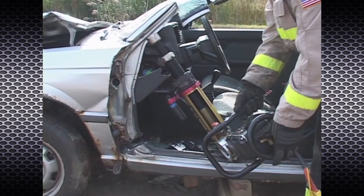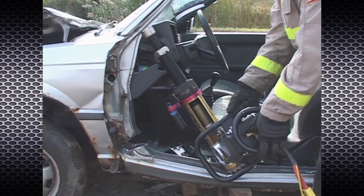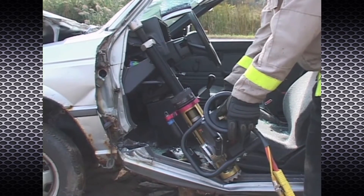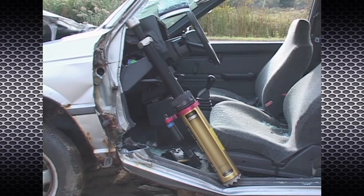The Power Pusher provides RAM capability by using the spreading power of the PowerHawk P16 rescue tool or any other spreader rescue tool that can fit into its patented slot arrangement and that does not exceed 18,000 pounds force at 14 inches of spread.